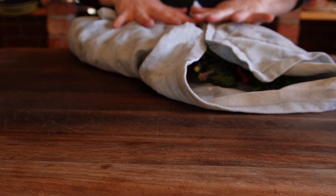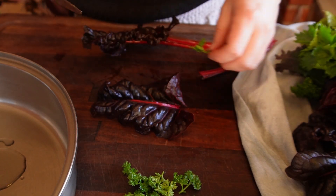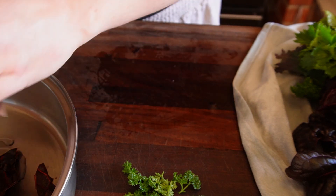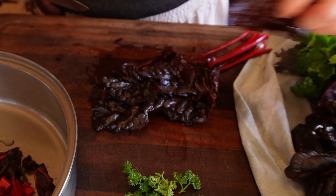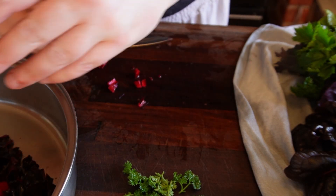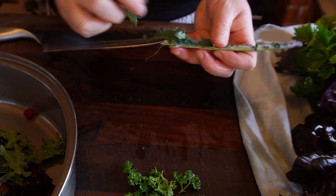Let's talk about chard and silver beet and why we don't intentionally grow these vegetables. A lot of green leafy vegetables hold oxalic acid or oxalate, and chard and silver beet hold the most oxalate, with spinach not far behind. Kale also has small amounts but it's much smaller than these other leafy greens. So we eat a lot more kale. The problem with oxalate is that it can prevent you from absorbing minerals in your food, particularly calcium — it can bind minerals in the gut and prevent your body from absorbing them.